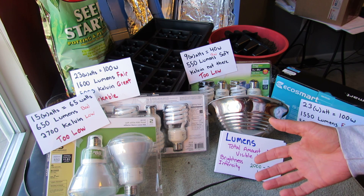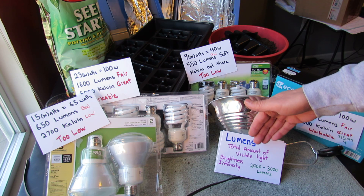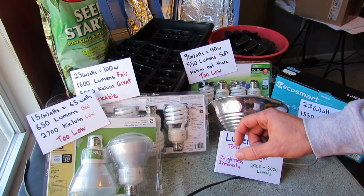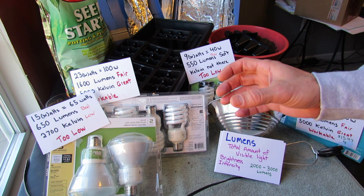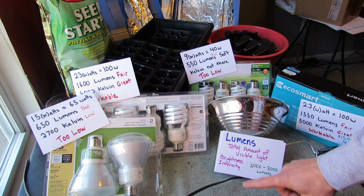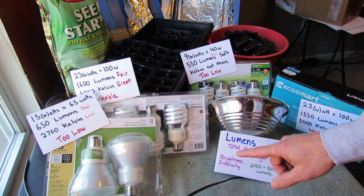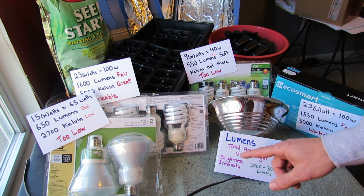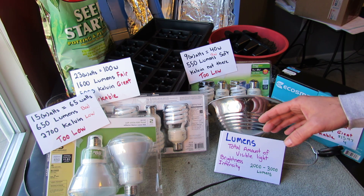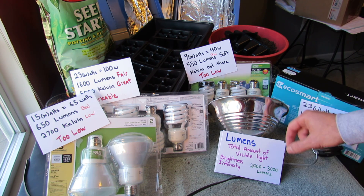Leggy plants are going to make poor transplants. So you want a lumen value of 2,000 to 3,000 — that's an intense, bright light. That will help your plants, when they germinate, grow strong, stocky, thick stems and good leaves. Sometimes you may have already seen this where your tomatoes germinate and then they get really tall and start falling over. That's called legginess, and it can be stopped by having bright, intense light when you start your seeds. You want 2,000 to 3,000 for the lumen number.